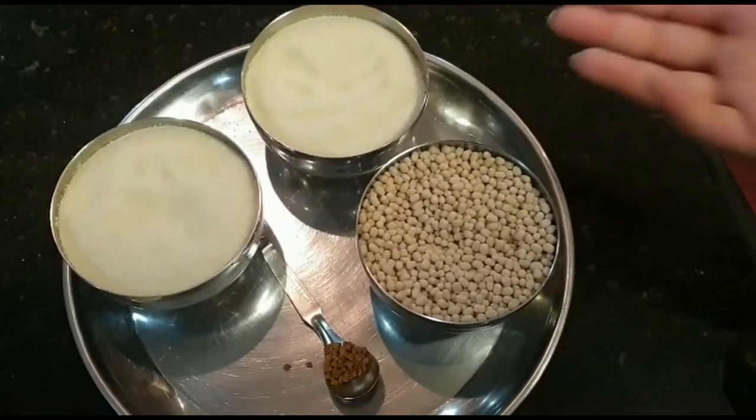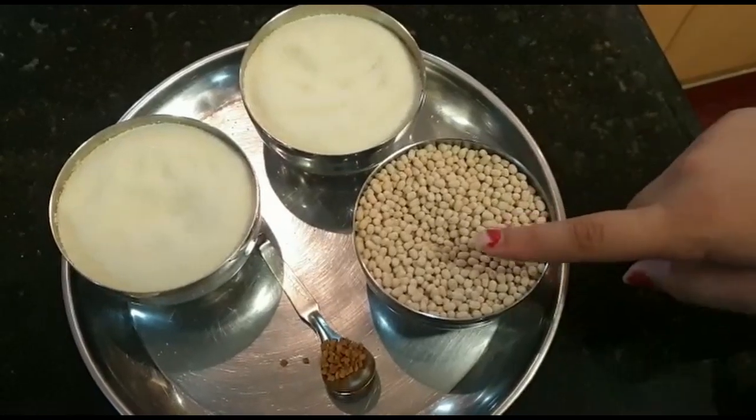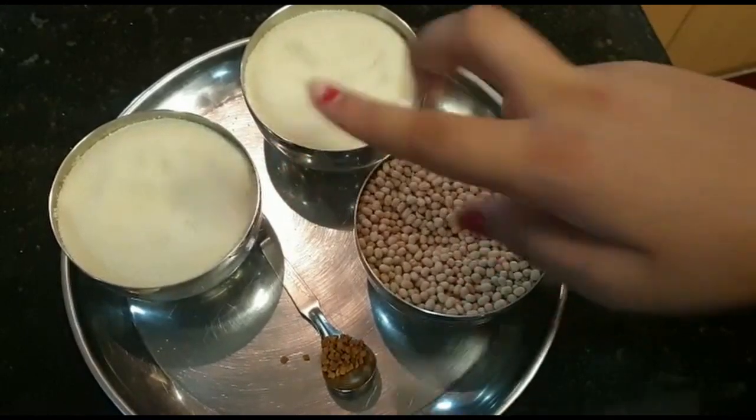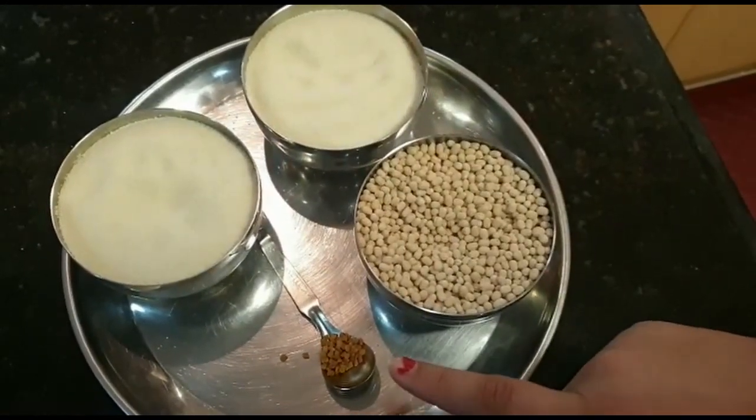First, I will show you the ingredients. 1 cup of milk, 2 cups of idli rava, and 1 teaspoon of fenugreek.